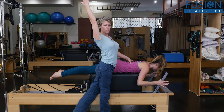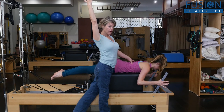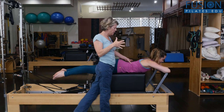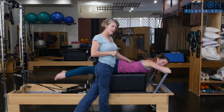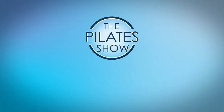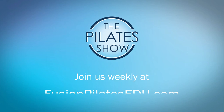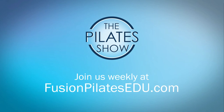She's not having to do anything fancy or funky, and that's overhead press with a little variation — trying to get body alignment and awareness. That's it for today. If you have a different take on today's subject, or if there's anything you'd like to see covered in an upcoming episode, we'd love to hear from you. Comment below on Facebook, Twitter, or in the forum at FusionPilatesEDU.com. See you next time, and never stop learning.